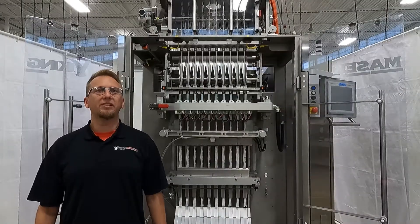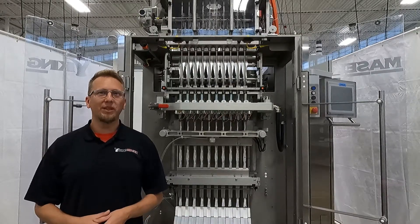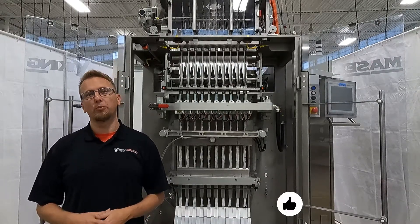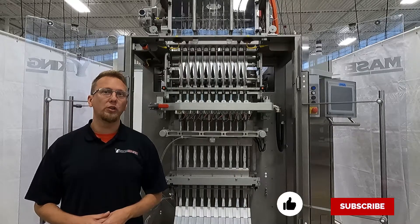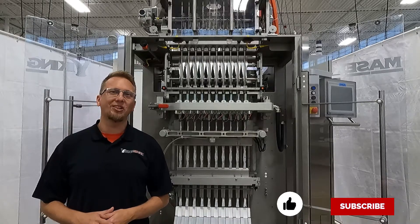Well, that's how you place the slitter blades. I hope this video helps you out. If you liked it, hit that thumbs up below. Be sure to subscribe to be alerted of future videos from the Viking Masek crew. Until then, love life and happy packaging!